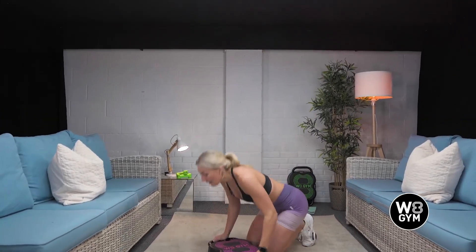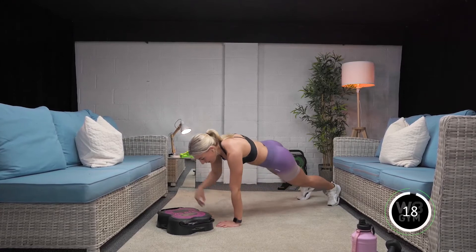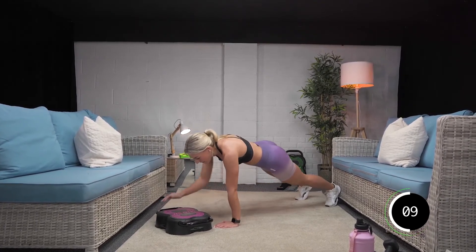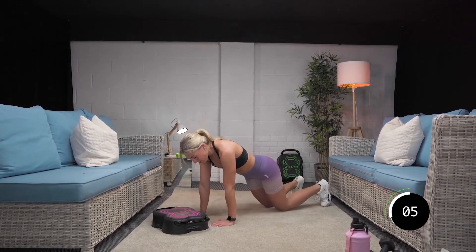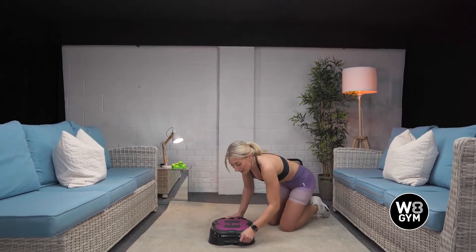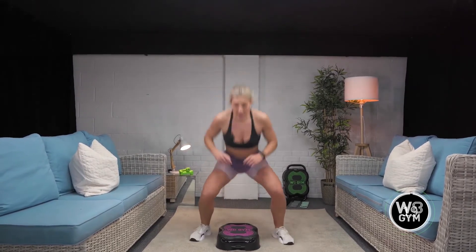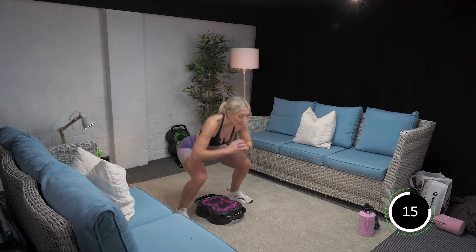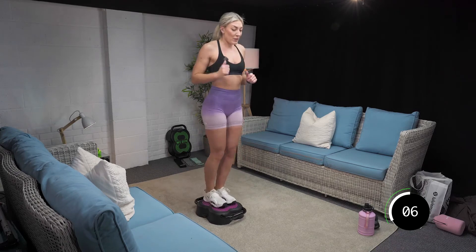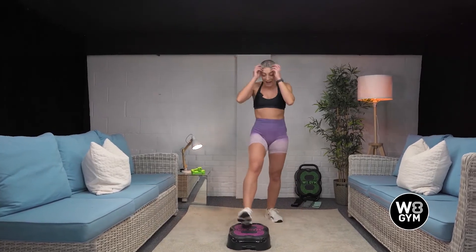Guys, last time. Come on, we can do this. Let's go. Halfway. Come on, keep those hips locked in. Remember you can drop to your knees. Tap, tap. Last one. Good. This is it — last 20 seconds of your Tabata workout. Three, two, and one. Off we go. Good. 10 seconds. Come on, head in the game. We've only got eight more seconds. Three, two, one. We made it!